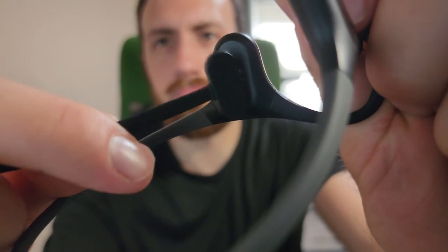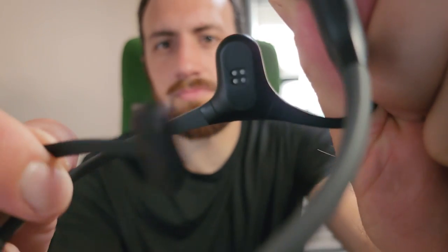These are my first bone conduction headphones, so I can't compare them to others, but I'm definitely going to keep using them going forward for training and just being around the house. Definitely check them out — I'll have a link in the description. Hope you guys enjoyed the short review as well as the tutorial on death dive rolls. Thanks for watching and we'll see you next time.